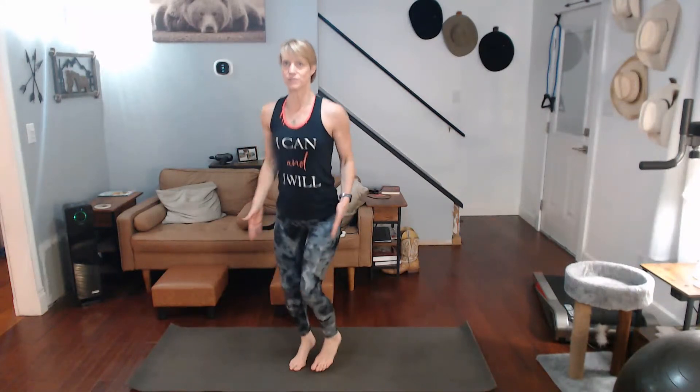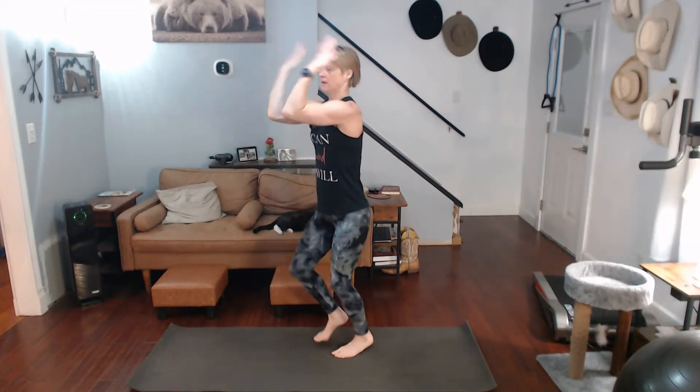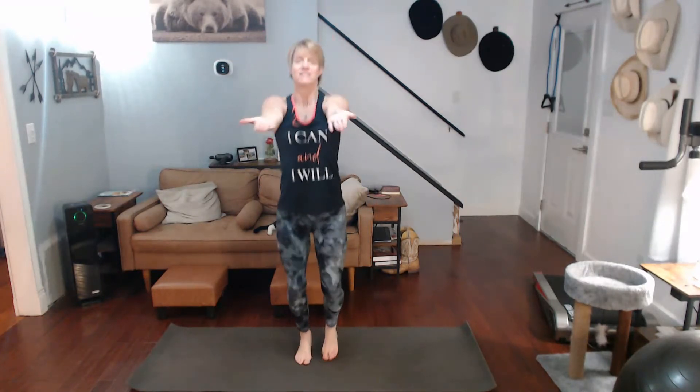Nice, now we have bicep extensions. Squeeze those arms, come on — ready for it, three, two, one — one, two, three, four, five, six, seven, eight, nine, ten — ten, nine, eight, seven, six, five, four, three, two, one, down.